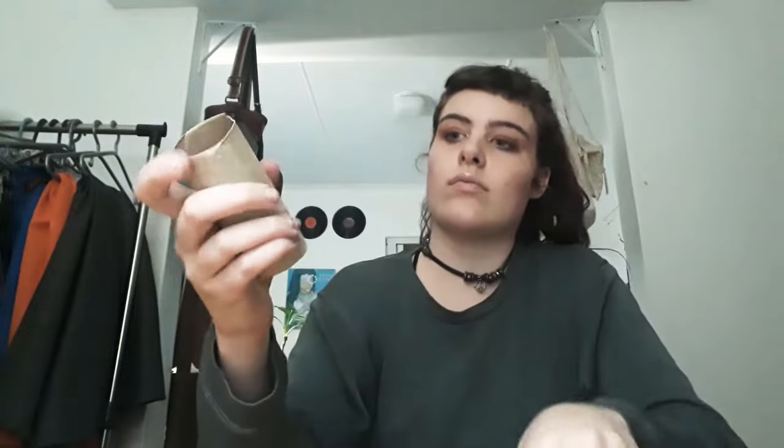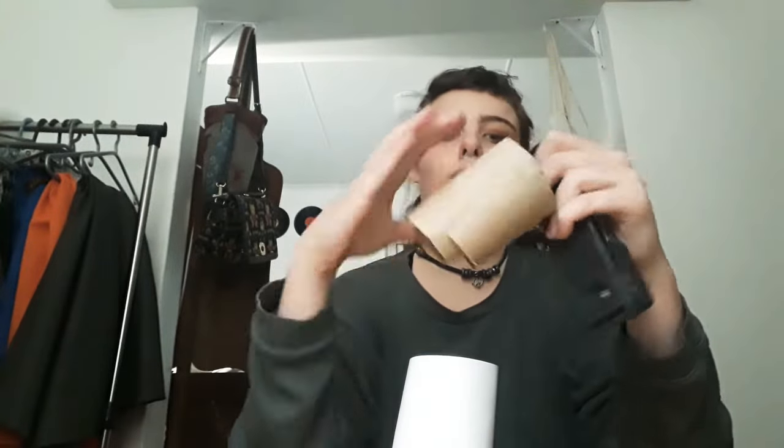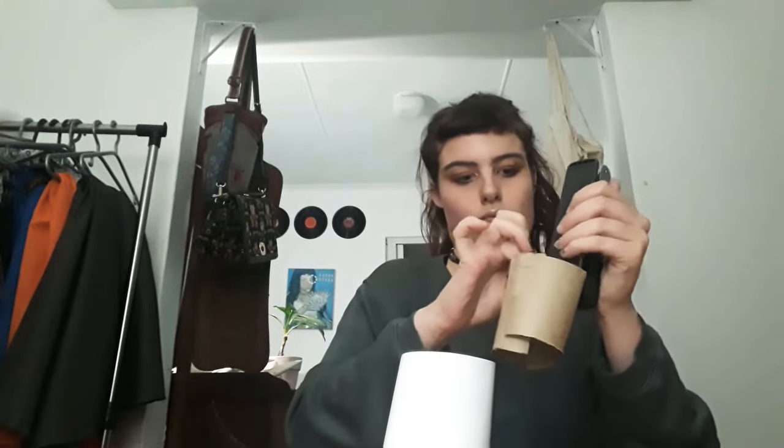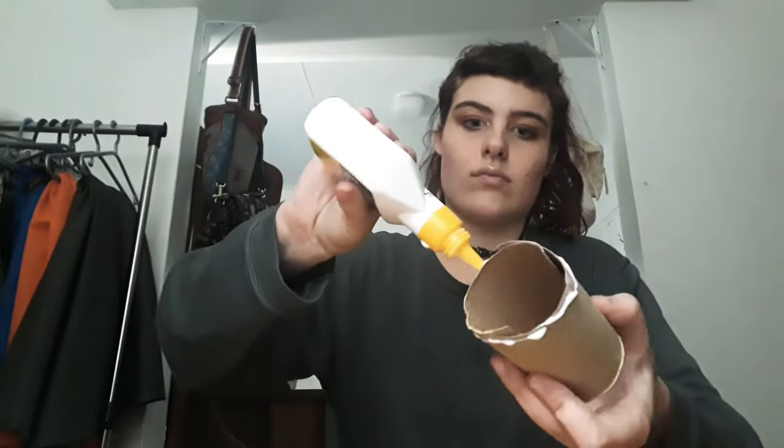Next step is taking two rolls of cardboard and cutting them in half and sticking them together, because you're going to need something a little bit wider than just a normal roll. Remember to make it a little bit wider on the one side than on the other.